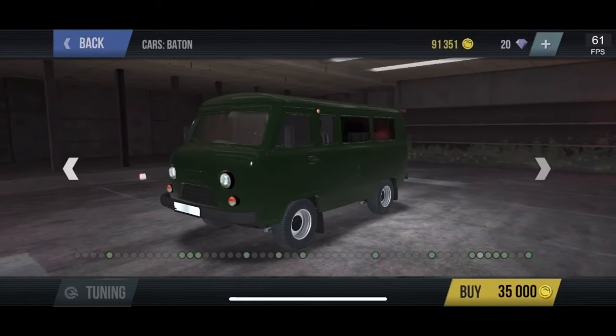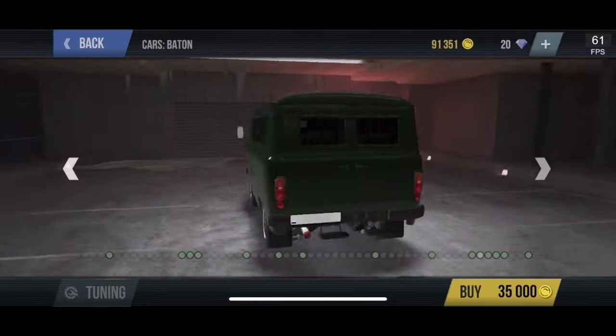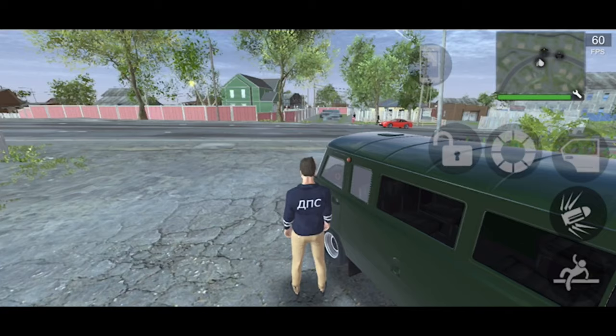Good morning, good afternoon, good evening, good day — John Lopez UK here today with another car review of the Baton in Madout 2. Let's just get right into it.